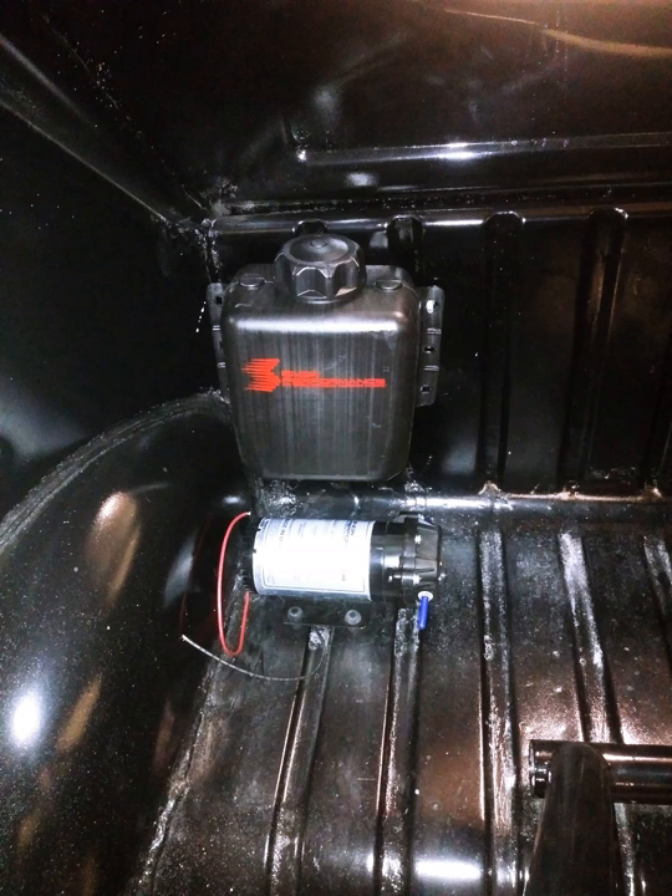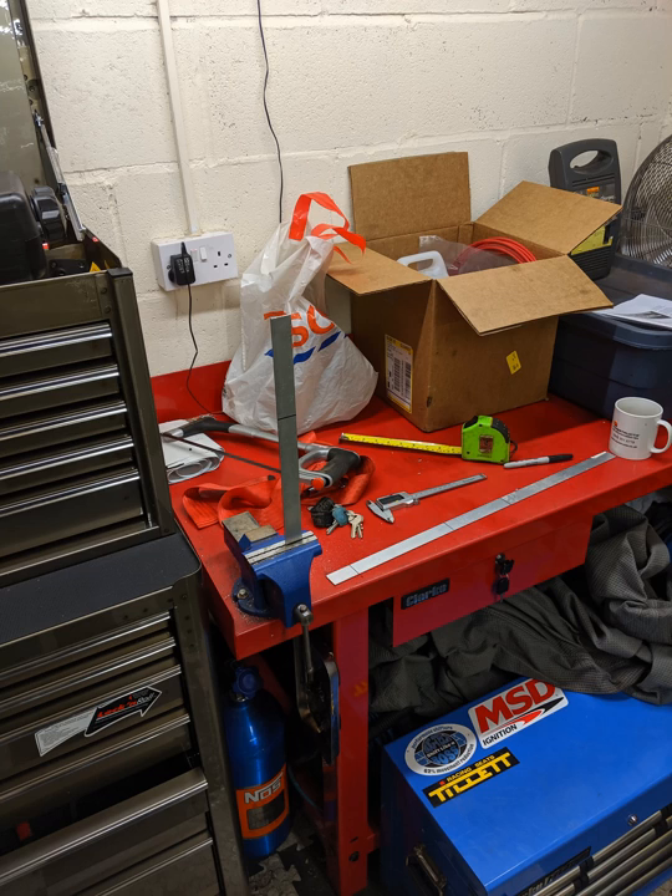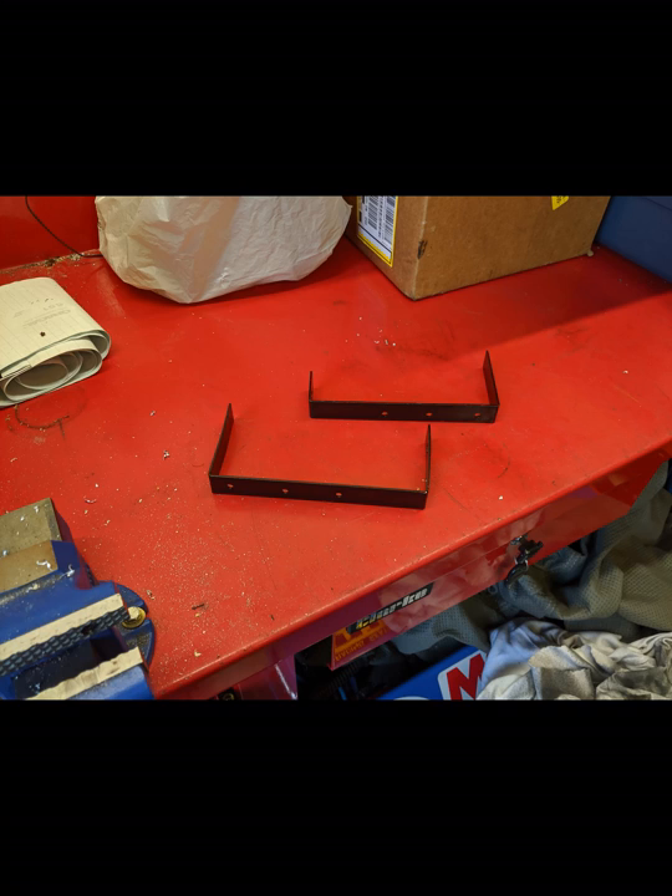I had to decide the best place to install the tank and pump. My first thought was behind the rear seat in the luggage area, but the pump is quite heavy so I opted for installing it in the spare wheel well. Not only did I have a lot of space in this area, but it also made a lot more sense through weight distribution. I made some brackets, shaped and painted them, and installed the pump at the bottom of the wheel well with the tank above it, because the pump is gravity fed.